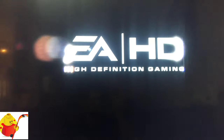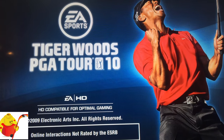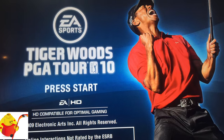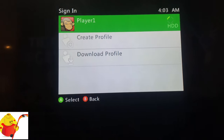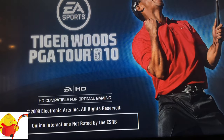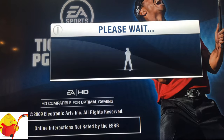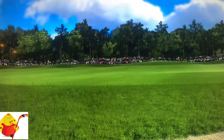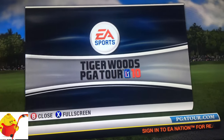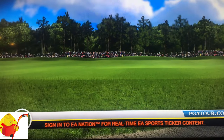The game is in. As you can see, this console is working without any issues. Let's hit the Start button — we'll just use Player One. Welcome to Tiger Woods PGA Tour 10. Let's go play now.